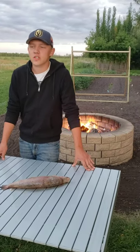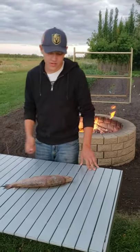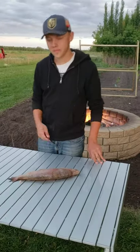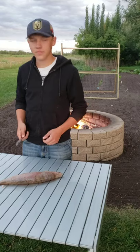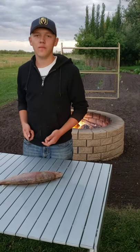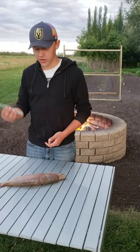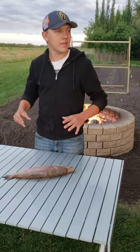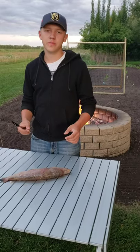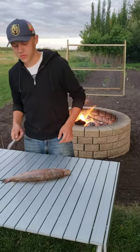Hi, Matt with L.S. Hunting, Fish, and Cooking here. Today we're going to be making, or smoking whitefish. It's pretty good. We're going to be using the smoker, you're going to need a butter knife, your whitefish, the water for the pan inside the smoker, the wood chips, and yeah, it's going to be really tasty.